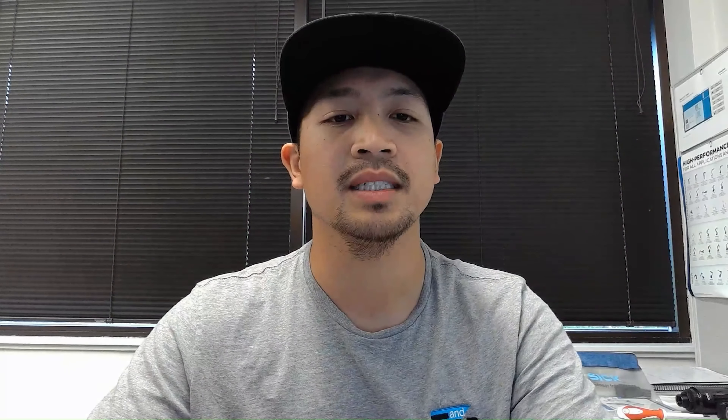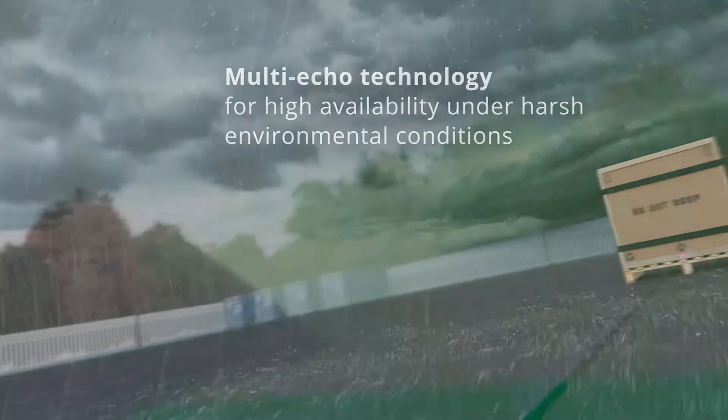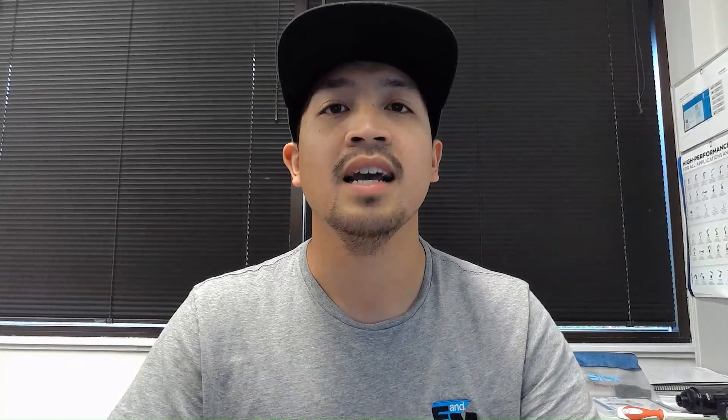You can get scanning ranges of up to 120 meters, an angular resolution down to 0.05 degrees, a 15 Hertz scanning frequency at its fastest configuration, and high quality measurement data for precise localization. The PicoScan also includes a multitude of echo filtering capabilities alongside SICK's patented HDDM Plus technology to help reduce false trips and take in high quality data in rugged outdoor environments.